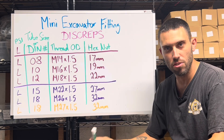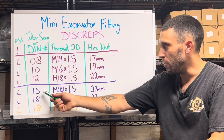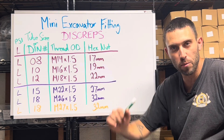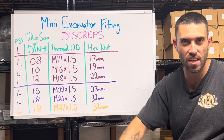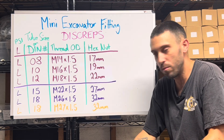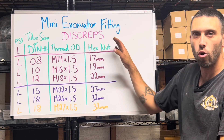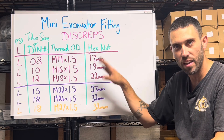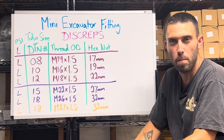Two of the most common sizes you're going to find are the 15 and the 18. The 15 is your H12 — everything on an H12 is L15. Coming off the bottom of the tank, to the pump, out of the pump, to the valve body, out of the valve body, into the tank again — it's all 15. The thread for that is M22 by 1.5 and it takes a 27 millimeter wrench. You can find this information anywhere from any hydraulics company.